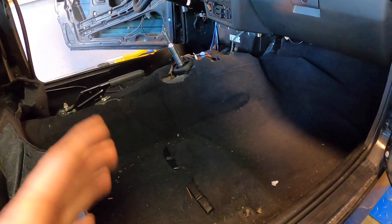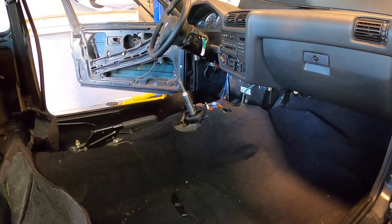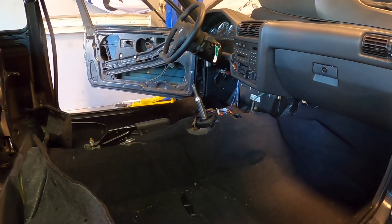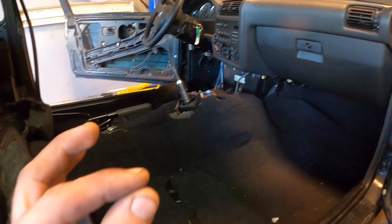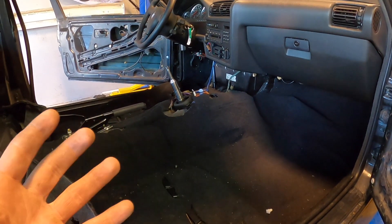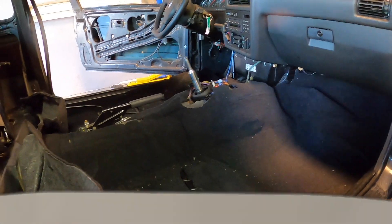I haven't ripped this up yet, but I'm a little bit nervous about what I'm going to find underneath. Let's continue on with the interior demolition and try working on getting to see what's underneath this carpet, because that is a really big part of what is going to make this swap or this restoration easy or hard — there's a lot of work if there's some rust under there.